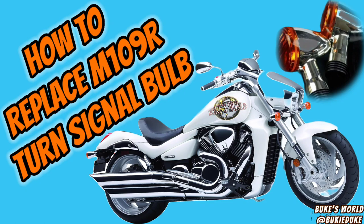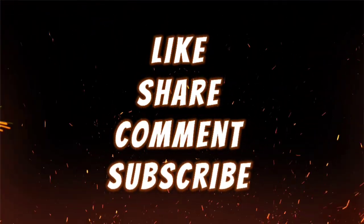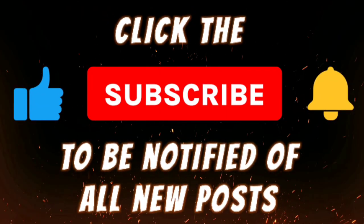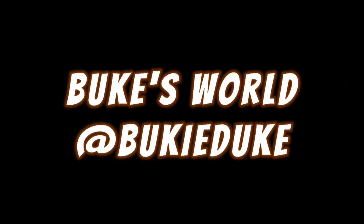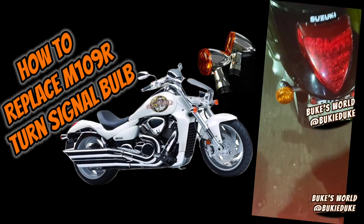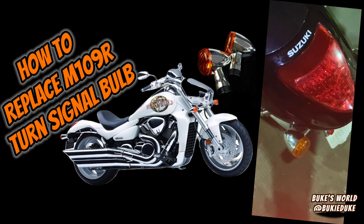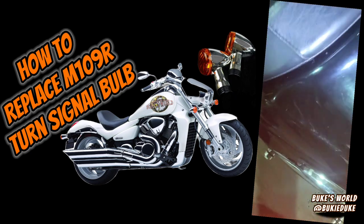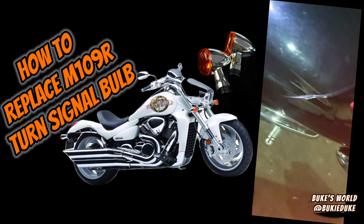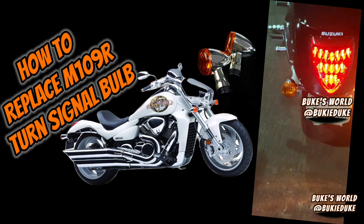Today we'll show you how to access and replace your turn signal bulb on your M109R. I'm gonna change the light on this Suzuki M109 — this is a signal light that is out. As you can see, the left turn signal is not flashing.